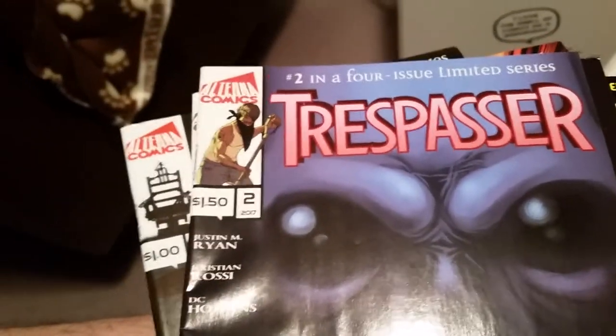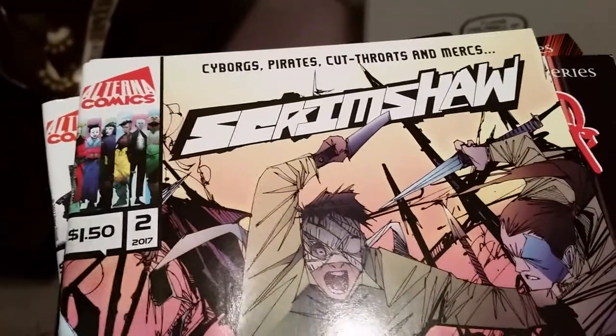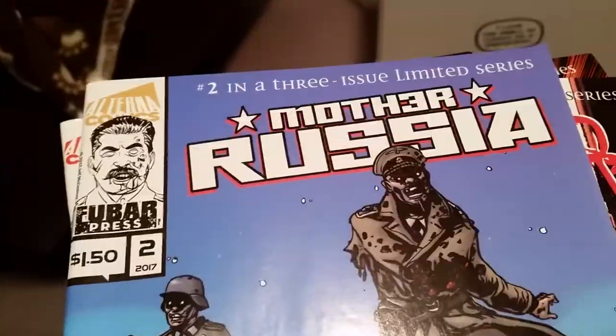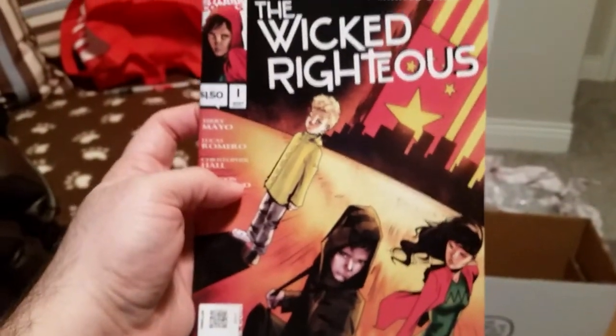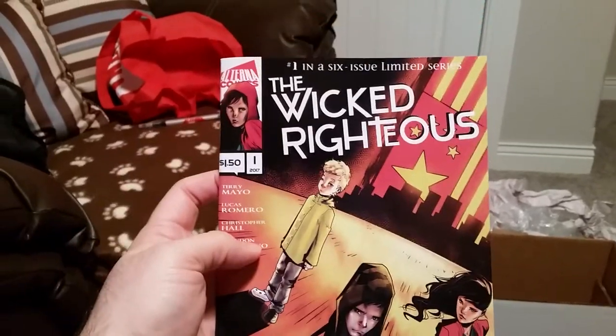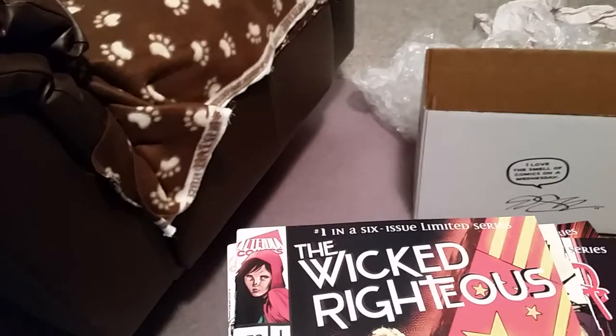I don't even know what Trespasser is — I just bought bundles that were like everything published in a given month. Cyborgs, pirates, cutthroats — this is like everything I like. Here's Mother Russia in single comic form. I don't know if it's the same thing as in the graphic novel, but it's so cool. This is the cover I saw for The Wicked Righteous that made me think, oh, this might be fun to read. I'm very much looking forward to checking that out.